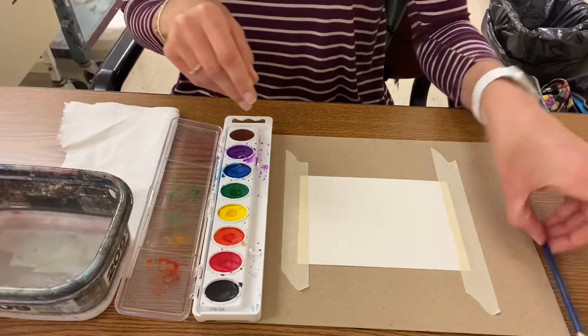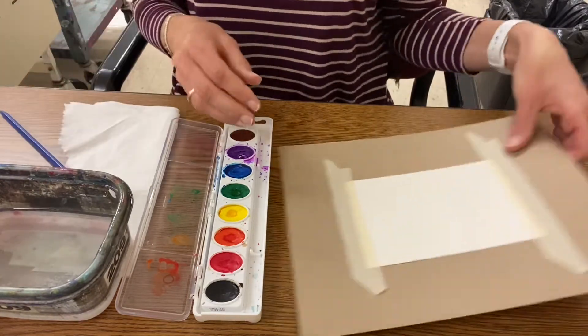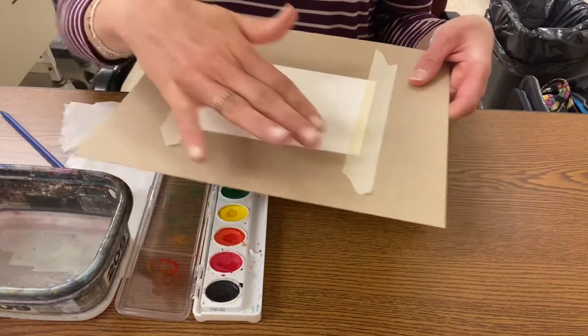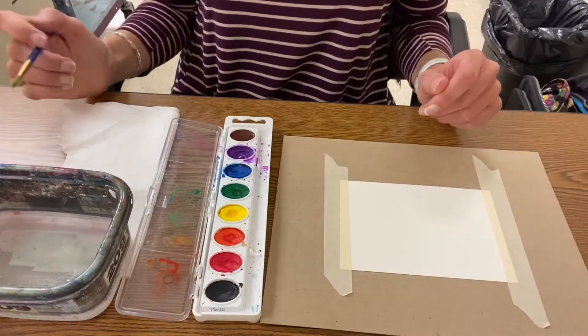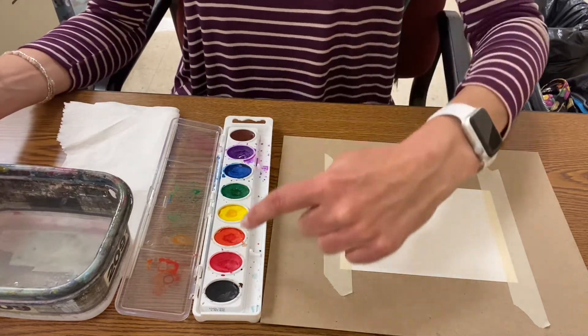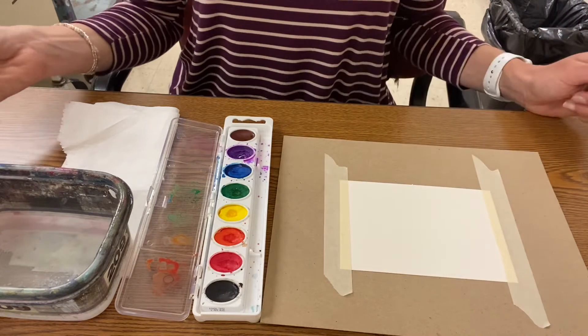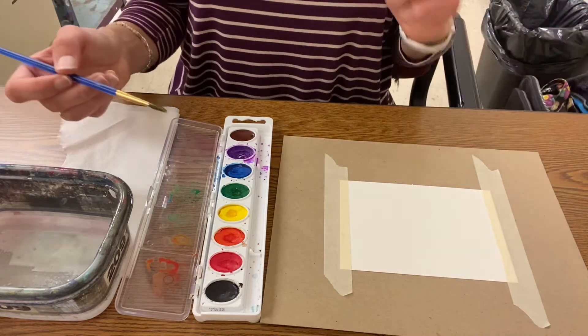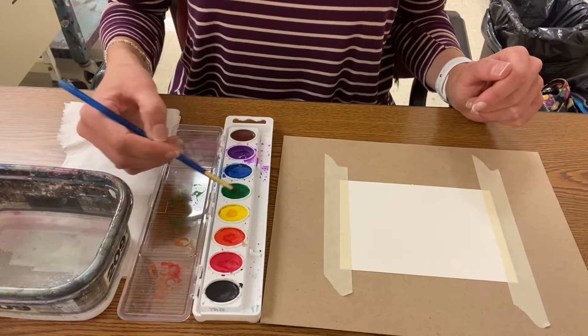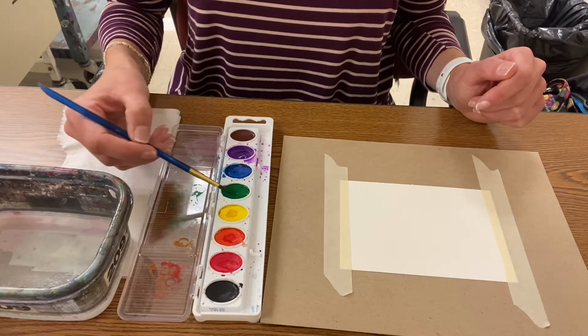You also need a brush, and hopefully I have this ready for you — your cardboard and your paper that is taped down, which just makes it easier. To start, I'm going to get my brush wet and choose a color. Darker colors are going to work better. I'm going to use green just for fun, so I wake up the paint.